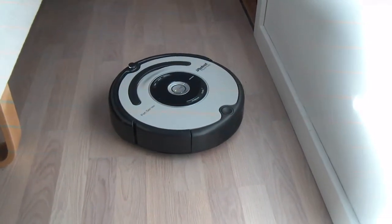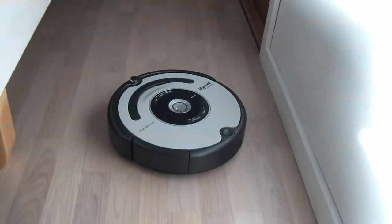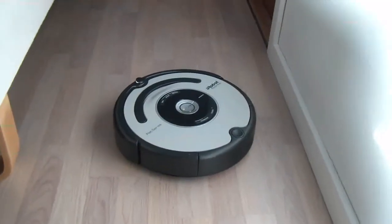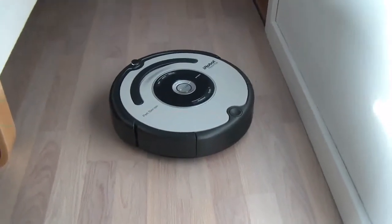Hi and welcome to this Roomba Extreme Test. Now this here is the Roomba Pet Series from iRobot, which is to be the strongest of the robot dust suckers we have here.